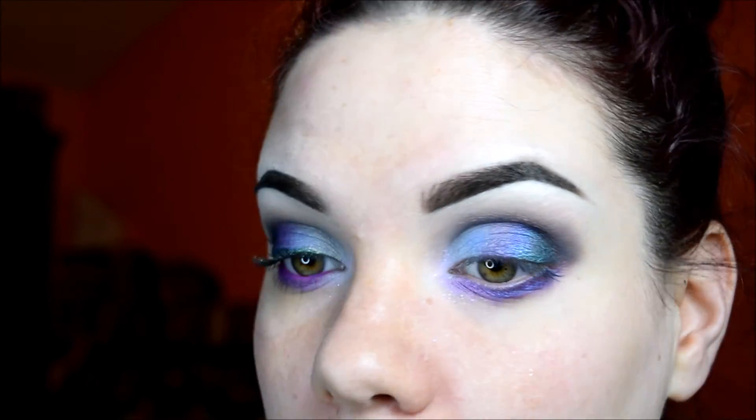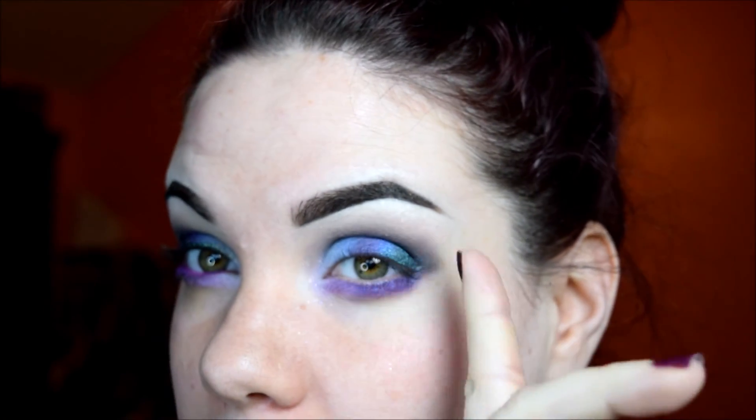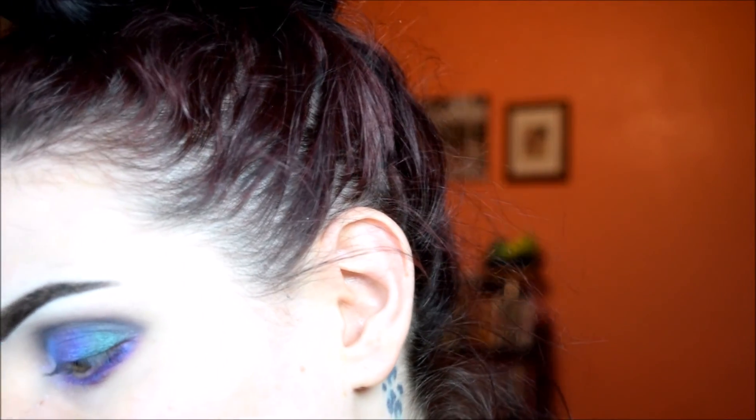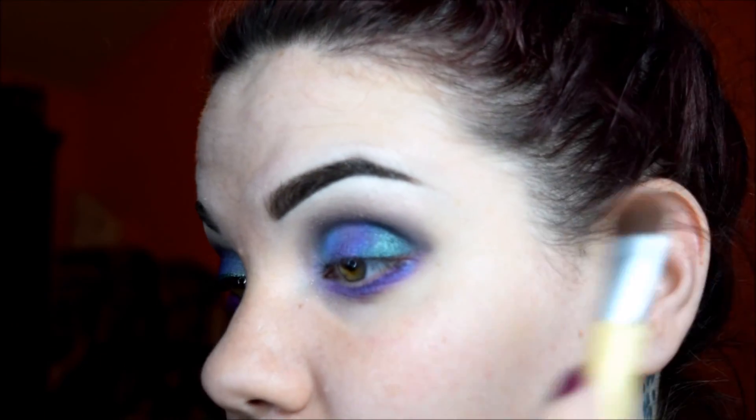For the brow bone, to kind of blend out that color more, I'm just going to go into Notoriously Morbid's So Goes My Nation, which is my go-to brow bone color. I use it like every day. It's the perfect blending-out color for me.